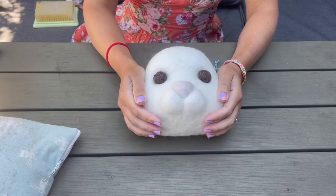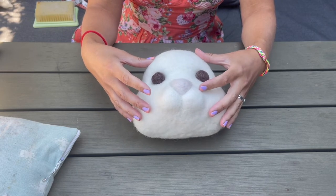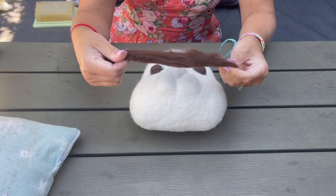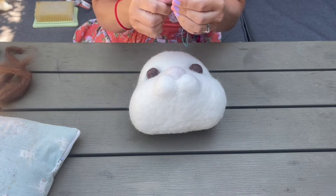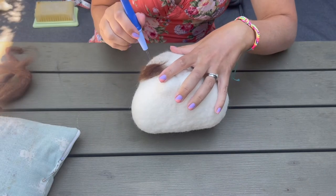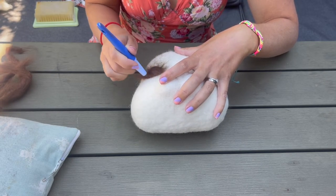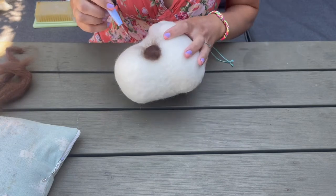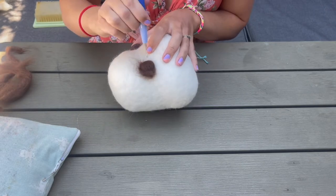We've got our eyes into position, but they're not looking overly natural — just like a couple of balls shoved in his face. We want to integrate these into the rest of the face and give it that cute look. I'm going to tear off a portion of brown merino and place it over the eye, then take my fine twisted needles and felt that over the brown eye I've added into the rabbit's head.